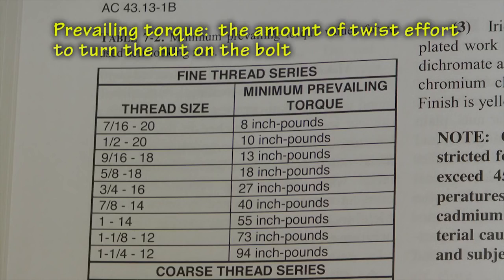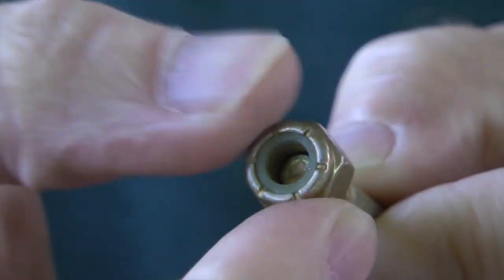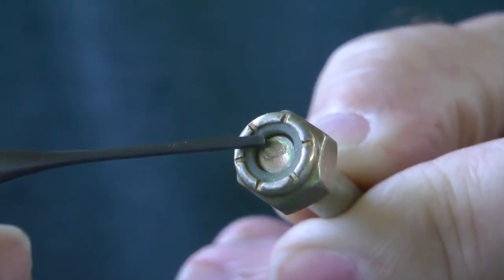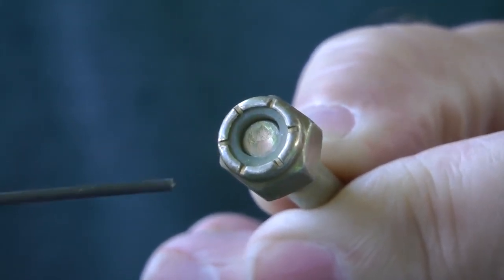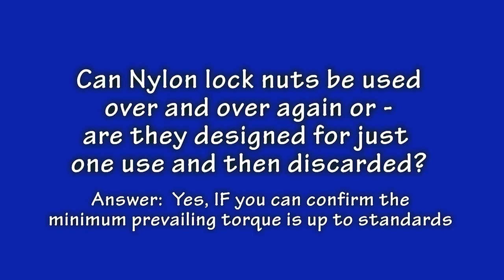There can be exceptions — for example, the Air Force issued a technical order on some of its aircraft requiring no reuse of these nuts on critical components. The real issue is being able to accurately measure these low levels of torque, which your hand cannot accurately measure. These nuts were designed for reuse by the manufacturer, but it's up to you to confirm they are still in good functional shape as defined by the FAA chart. I know builders that never reuse a nylon stop nut — they throw it away. It's a free country, and that behavior is allowed; it's just not required.